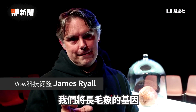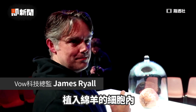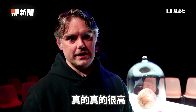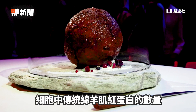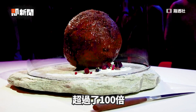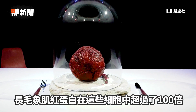We inserted the gene from the mammoth into these sheep cells and then over-expressed that gene really, really highly. All that means is that we could detect the amount of traditional sheep myoglobin inside the cells, and we could detect over a hundred times more mammoth myoglobin in those cells themselves.